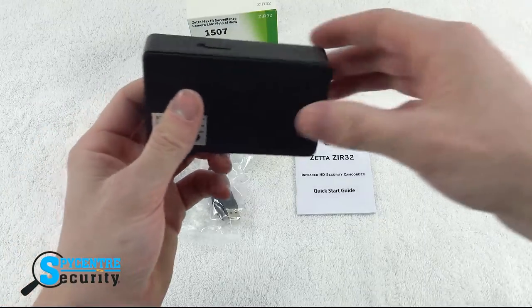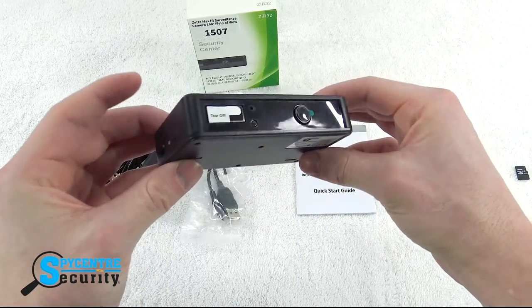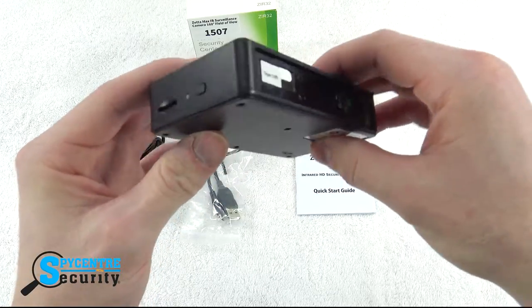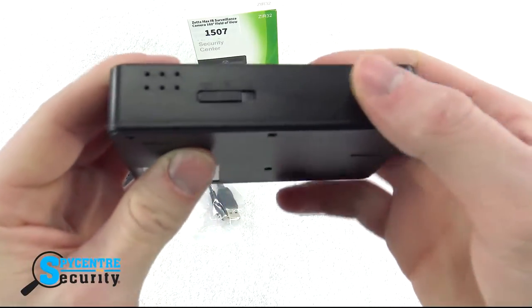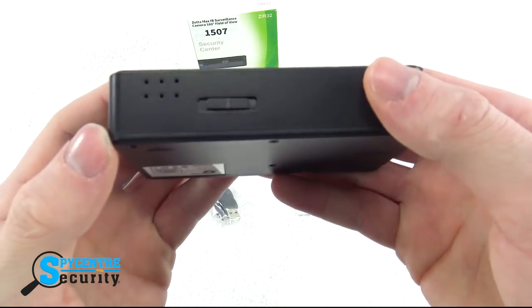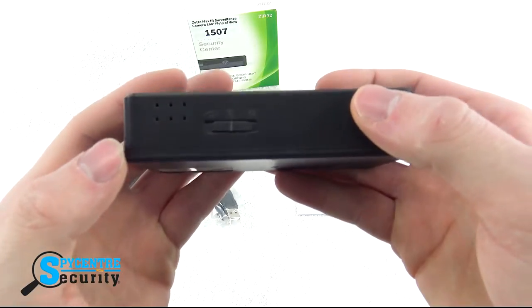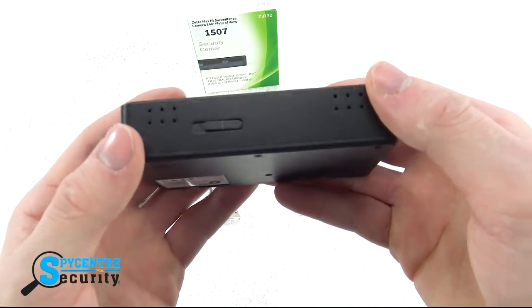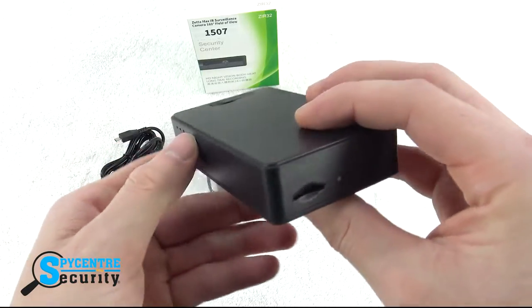As you can see, the cam has an extremely sleek and easily disguisable design. On the back, you can see the slide switch with all three of the recording modes on it. The far left eye symbol is for continuous recording, the man symbol is for motion triggering, and the far right symbol is for implementing your custom settings.